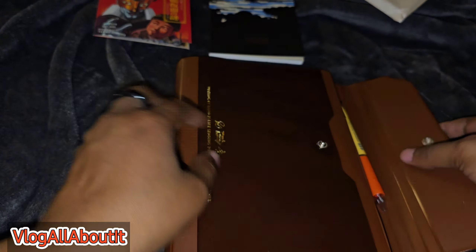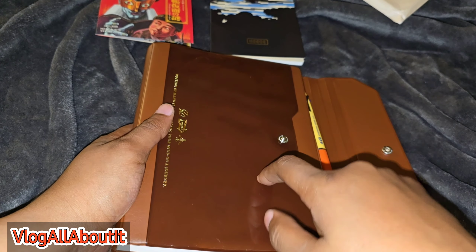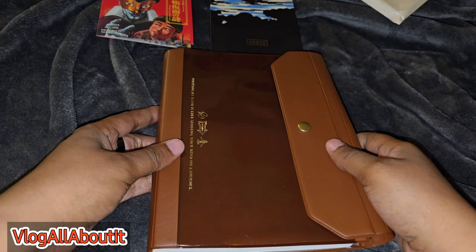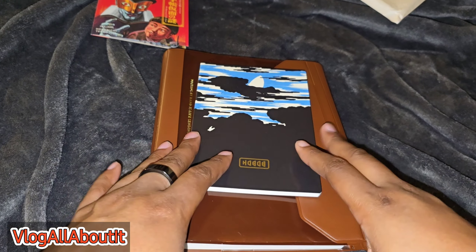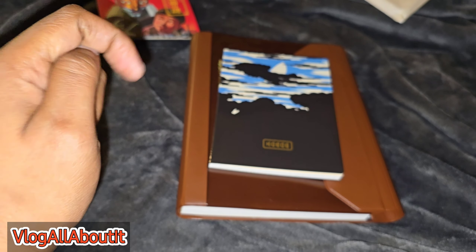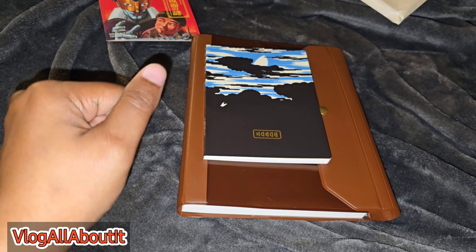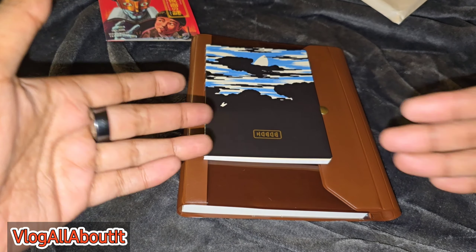This is also my first time trying a trifold case cover, so we'll see how that goes. I can go ahead and put some stickers in the pockets and be ready to use it. This is going to be my little setup for work for 2025 — I'm super excited, yet a little nervous because I'm used to my Erin Condren. I love that Mohawk paper and how thick it is, but this upcoming year I'm going to have to try the Cousin.